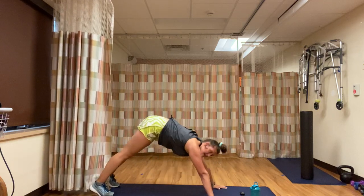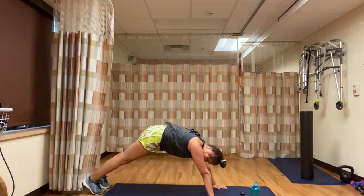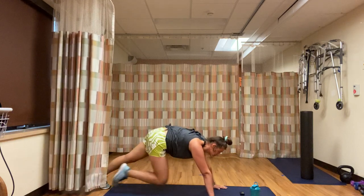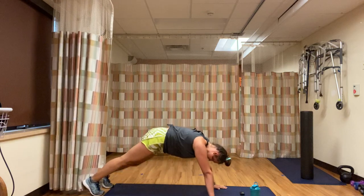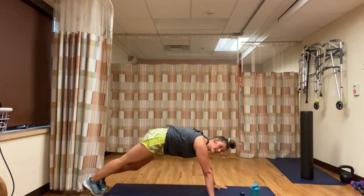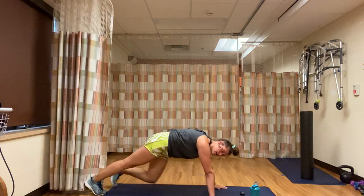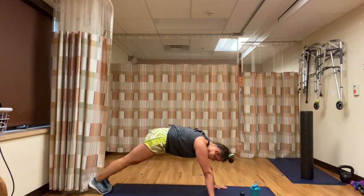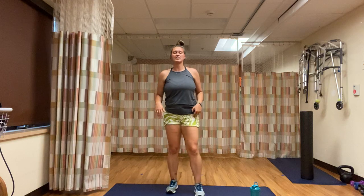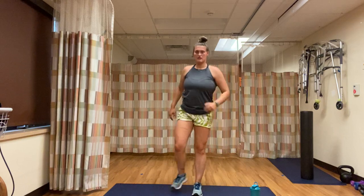I'm going to take just a second to stretch out my back, right back in it. 25 seconds left. 15 seconds. Less than 10. 3, 2, 1 — come on up. Right away, reverse lunge, curtsy lunge — left leg stays in place, right leg comes back, middle, side, middle. Nice big steps back, chest stays up high.